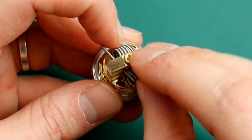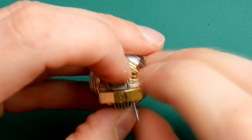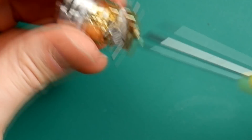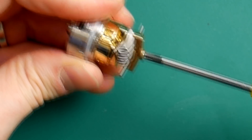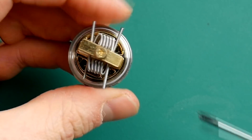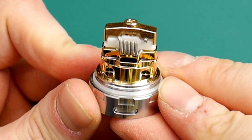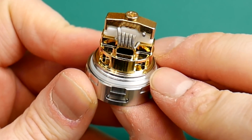If you unscrew it a lot, this top section gets very loose. Hold them together nice and tight and screw this back together — just keep going, nice and tight. We'll tidy up these coils. We've got our coils in now — nice and easy, as you saw. Piece of cake. Just stick them in each side and turn it down.